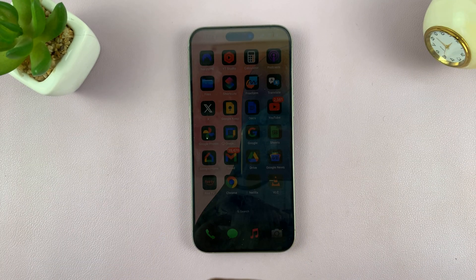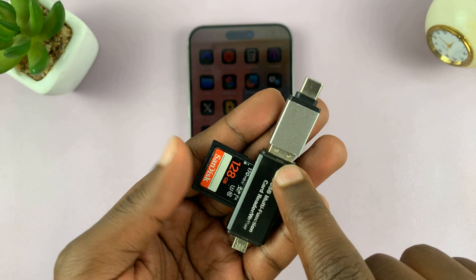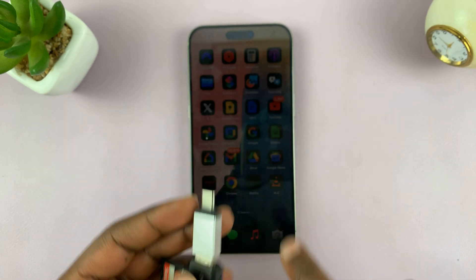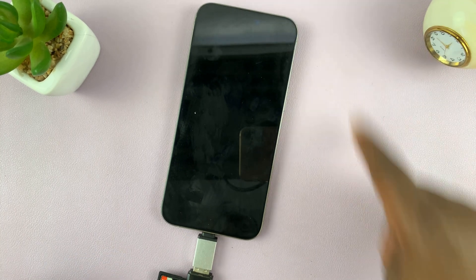So I'm just going to connect this — like that. The SD card via the full-size USB connects to the adapter, and the adapter has a Type-C connector that goes into the Type-C port of my iPhone.